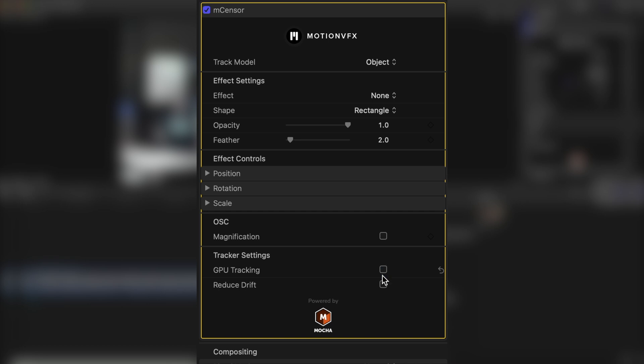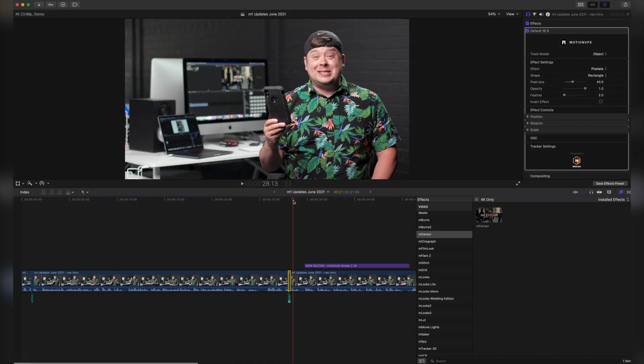We also now have a new reduce drift option, which is helpful when the tracker starts to drift away from the tracked object, a new refreshed interface, and faster rendering.